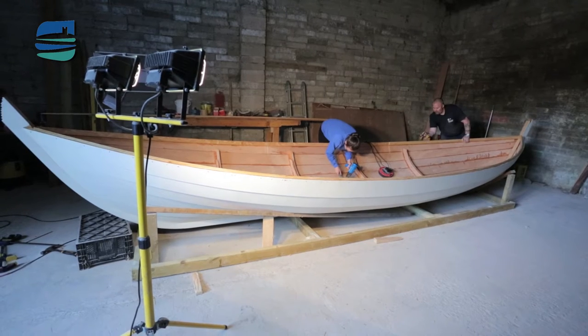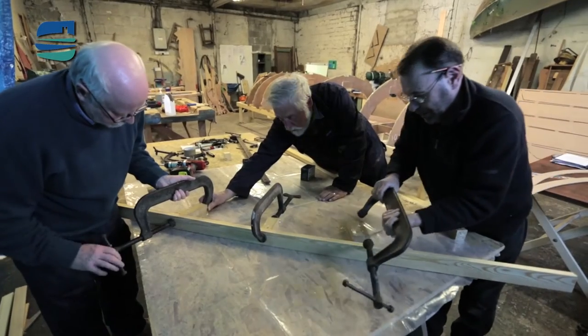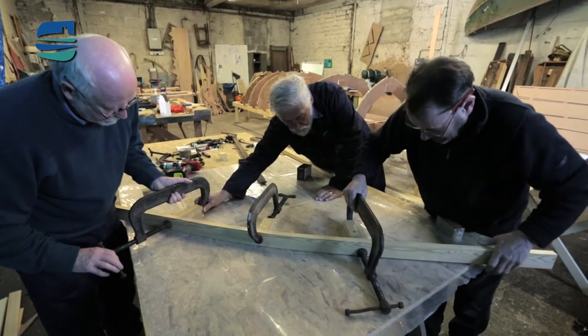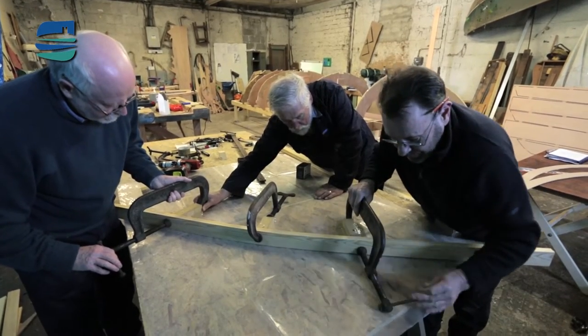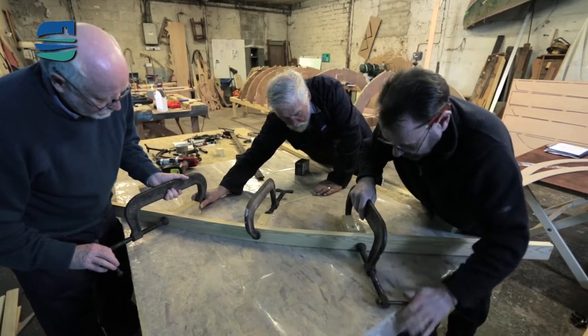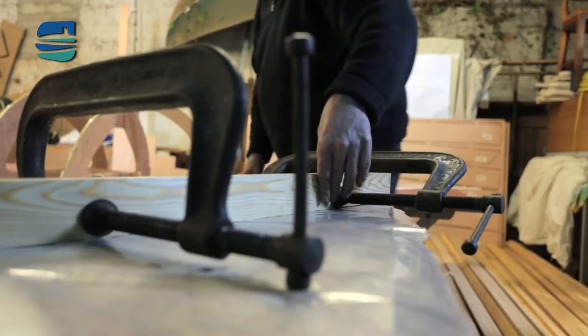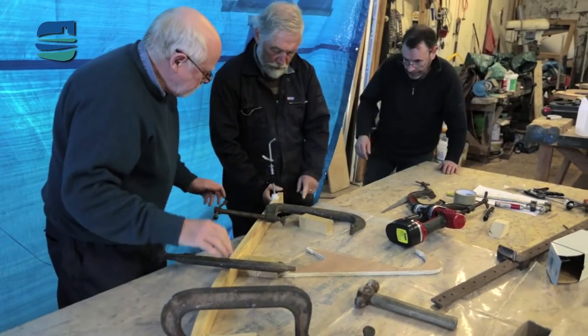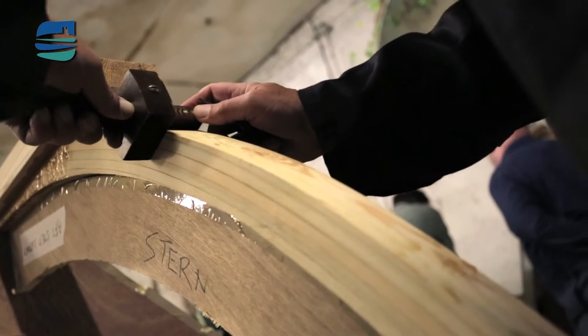The next vital stage was to laminate the stem and the stern posts of the boat. That was a challenge because the wood we got was oversize. With hindsight, we should have had it planed down substantially into thinner strips so that when we bent them into shape and glued together, they'd stay where they should. Ours didn't, so we had a couple of problems with some of them, but eventually got them right.